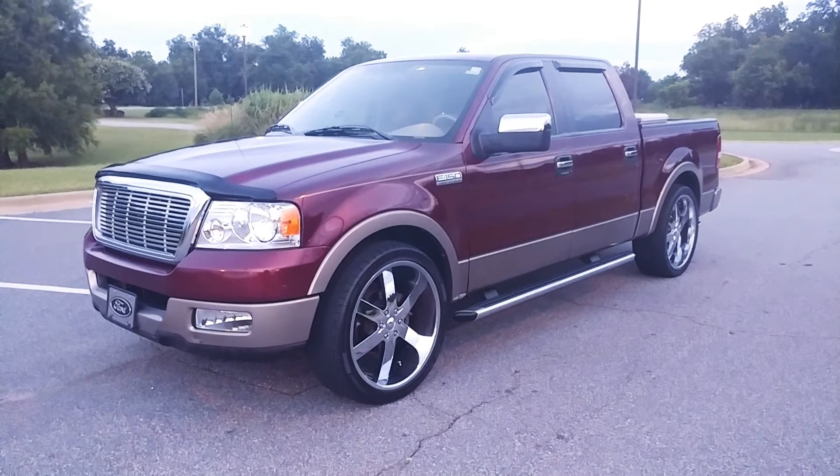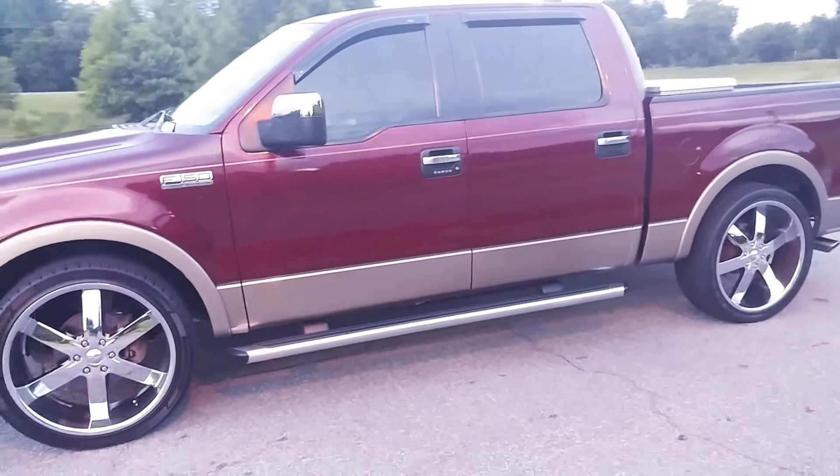On the last video I showed you guys where I replaced the headlights and the fog lights to give it a kind of a new look. Secondly, what I've done, I threw some 24-inch rims on there. These rims are called U2s. I just threw these on there to give it a different type of flavor.